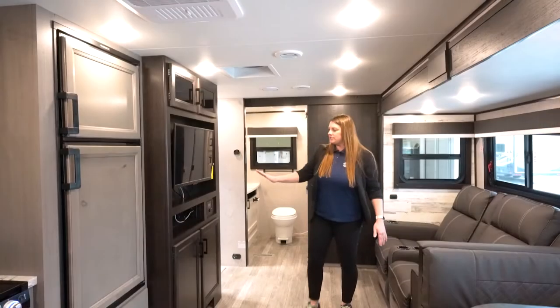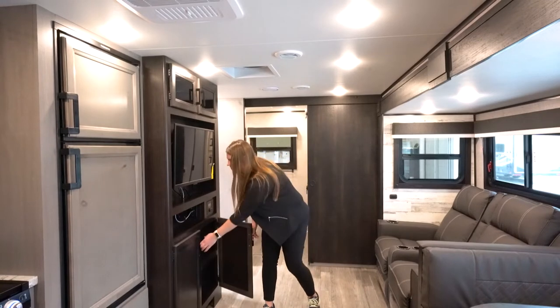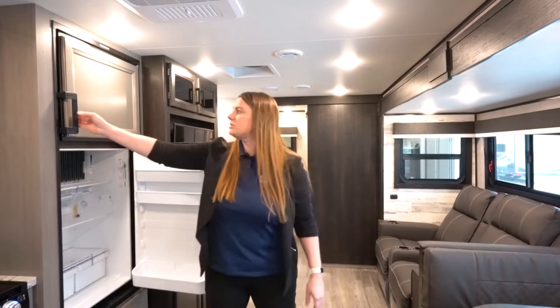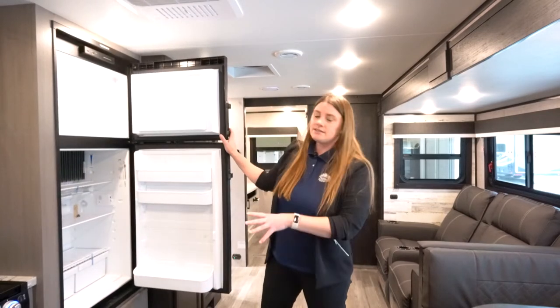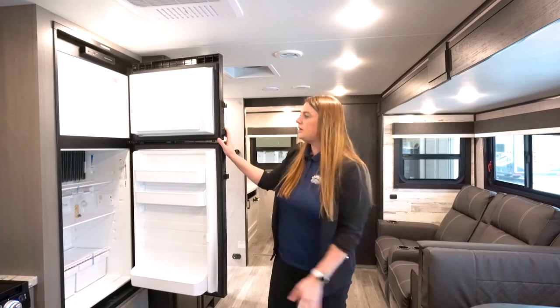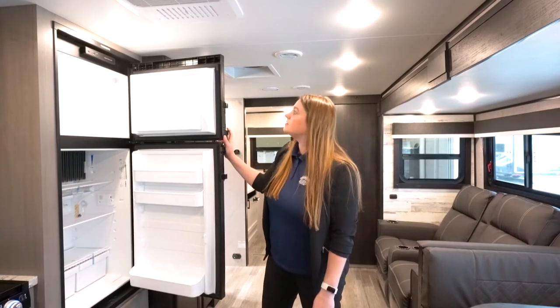You've got your standard TV with storage underneath. Moving over to the refrigerator — this is going to be a gas and electric unit. You will get the 12-volt option too, so you can decide which one, but this one is the gas and electric.